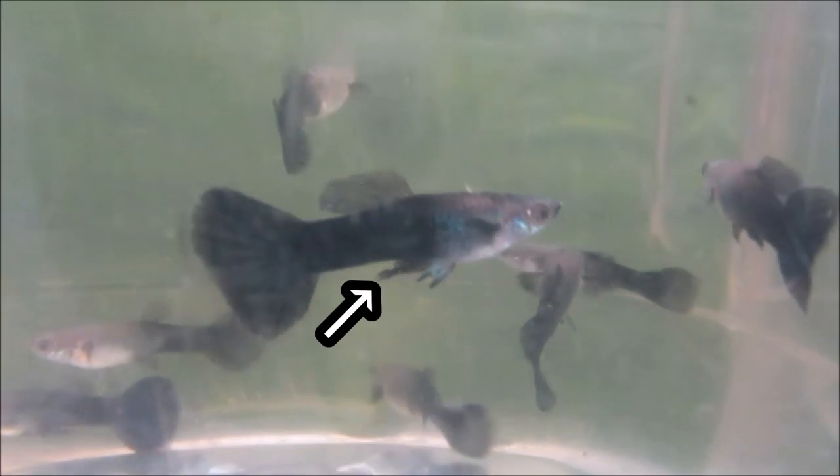Here's an adult male. Its anal fin is modified into a rod-like structure called a gonapodium, and its fins and color are more developed compared to the others.